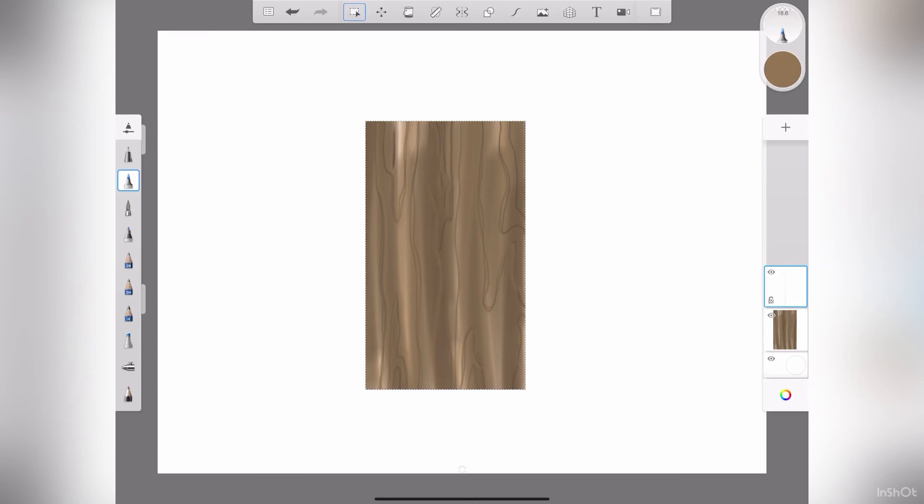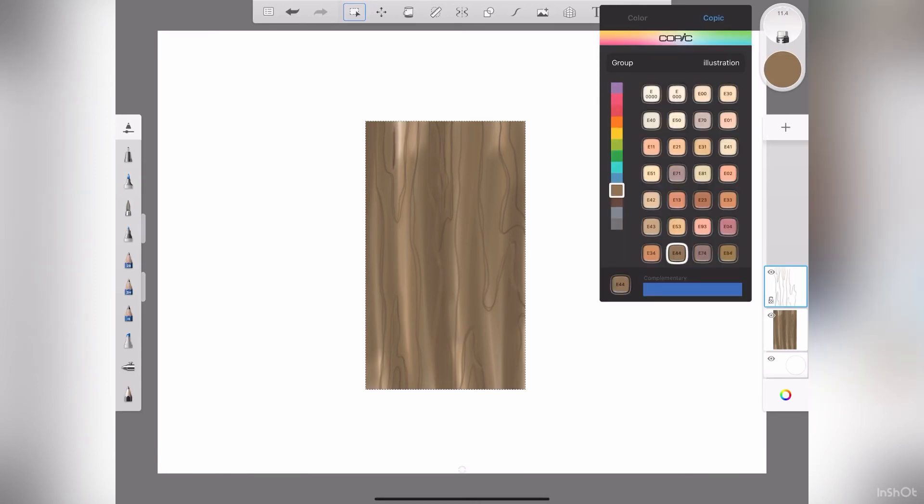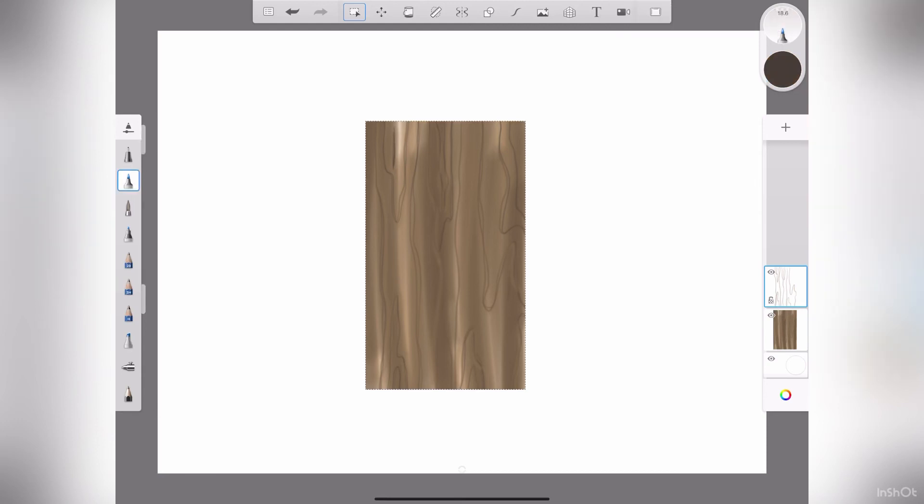Get a lot of good variety of lines in there. Let's go back up here — it's got a yellow tinge to it. Let's go with E49 and lower the opacity so it's not too dark. Make it a little bit bigger. Let's get some knots — make some nice little knots right there, dark knots everywhere.